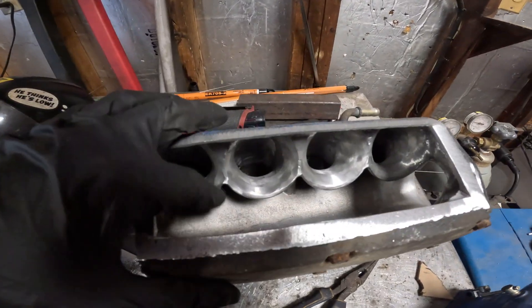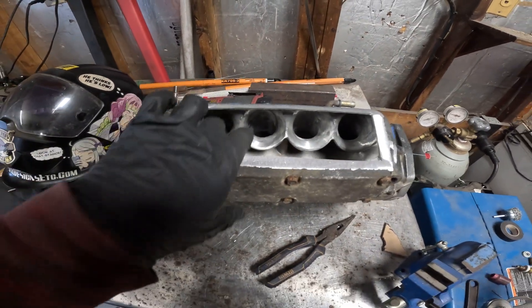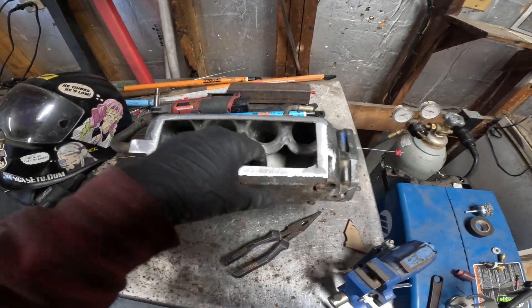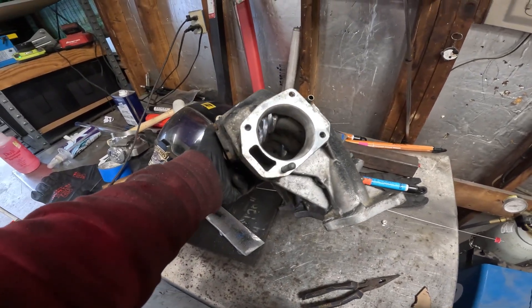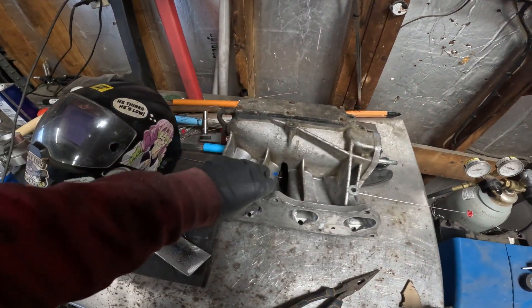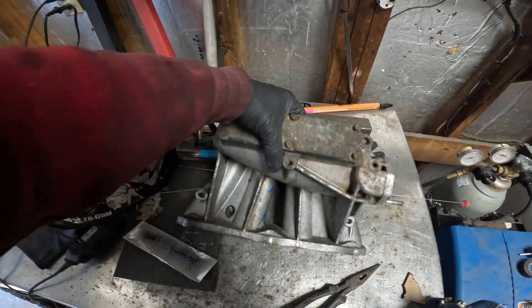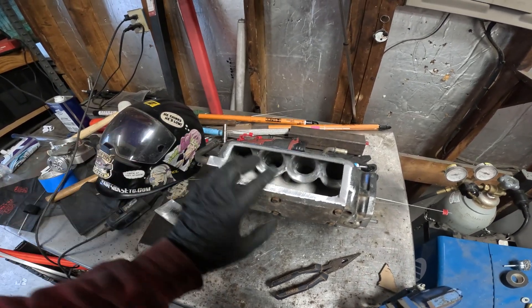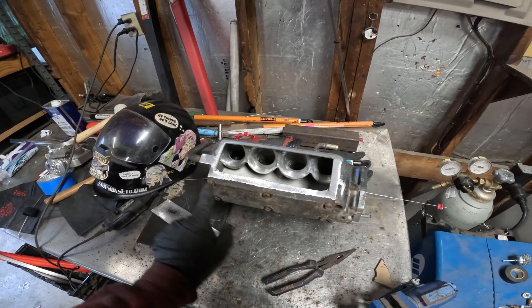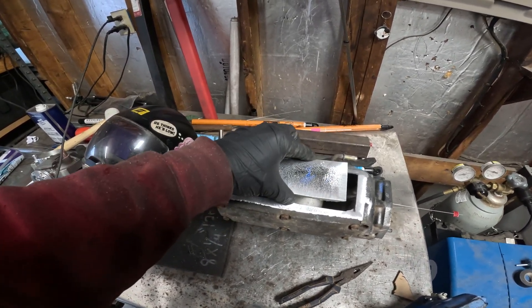I almost forgot to show you guys this before closing it up. You can see it's ported up pretty good — everything's nice and clean. The throttle body side is opened up to 74mm and the bottom is all cleaned up in there. I put the plate back on because I didn't want this moving around, so I bolted it back up and now we'll throw the top plate on and weld it.